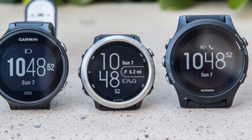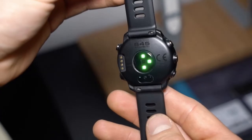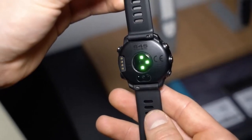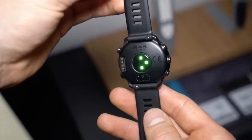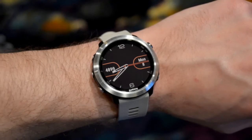Unlike the Samsung Gear Fit 2 Pro or Fitbit's Ionic and Blaze, the Forerunner 645 Music doesn't require an extremely tight fit to actively register heart rate. Even when we set it comfortably loose, it still appeared to log an accurate heart rate reading.